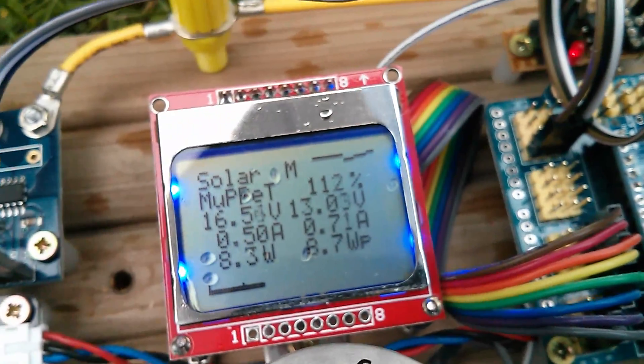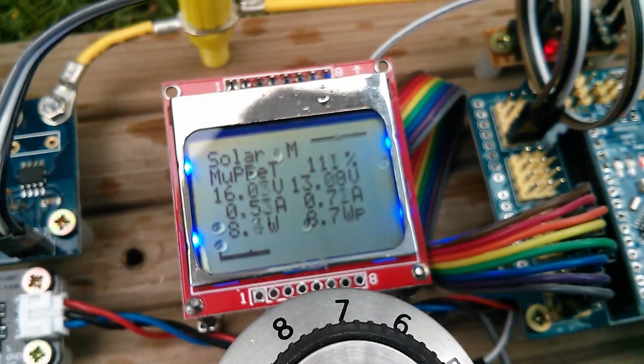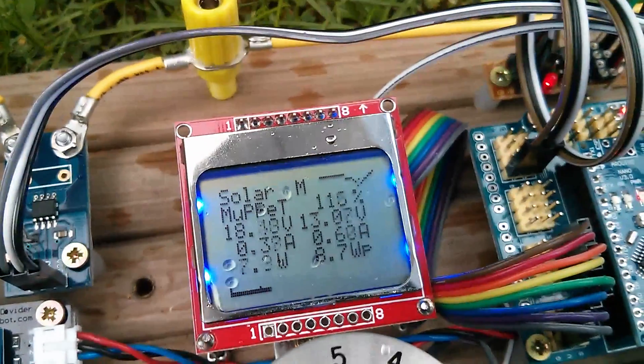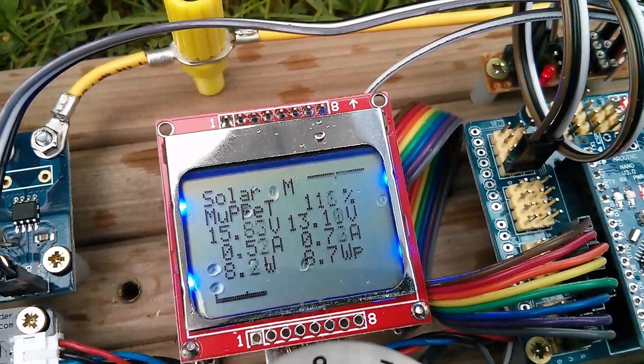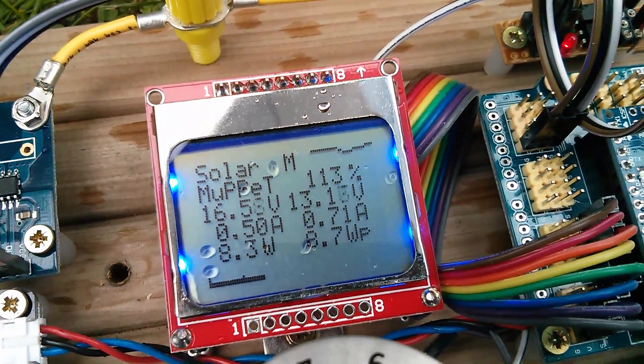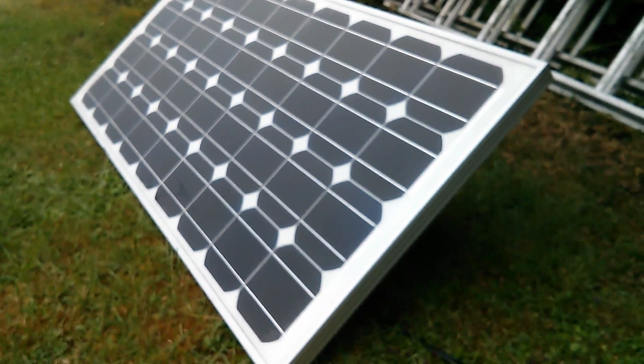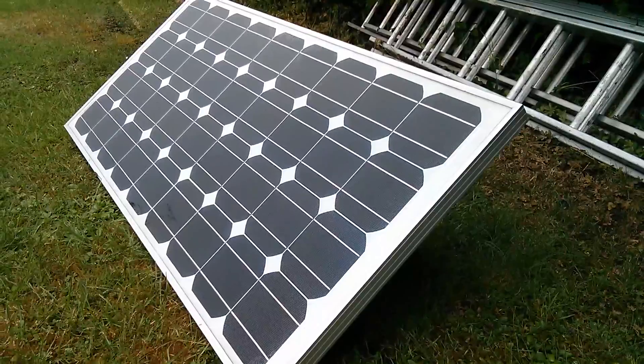The results are a little disappointing. Maximum power is at about eight and a half watts, which is surprising because I've got it hooked up to my 80 watt solar panel — so what's going on?